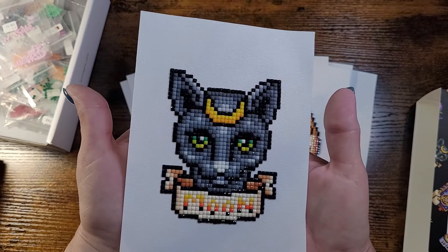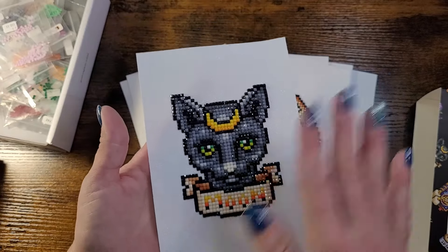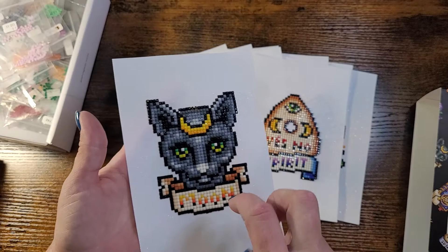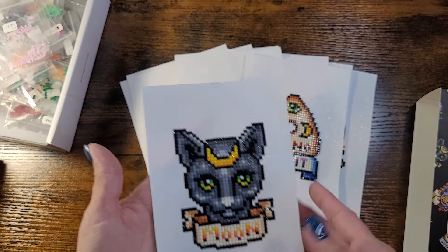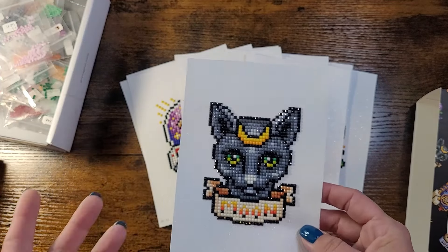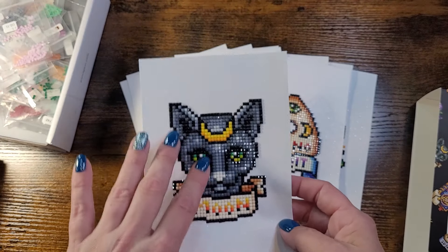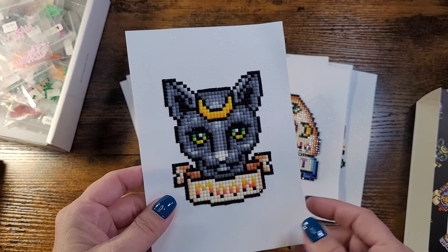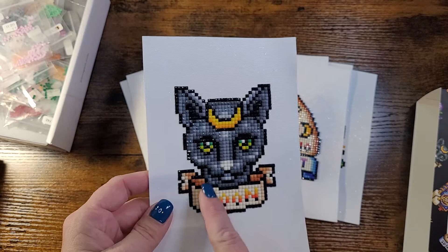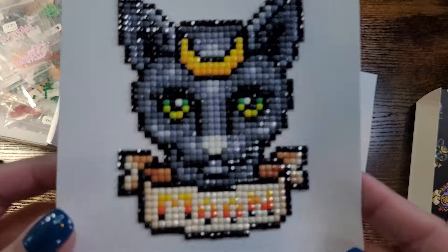Last but not least, this one represents the moon and features a kitty cat with beautiful green eyes. I love that they made it a black cat, but rendered it in gradients of gray — because black cats are actually a dark chocolatey brown or dark gray. I like that the nose is left very bright, and the word 'moon' on the banner in gradient is really cool.